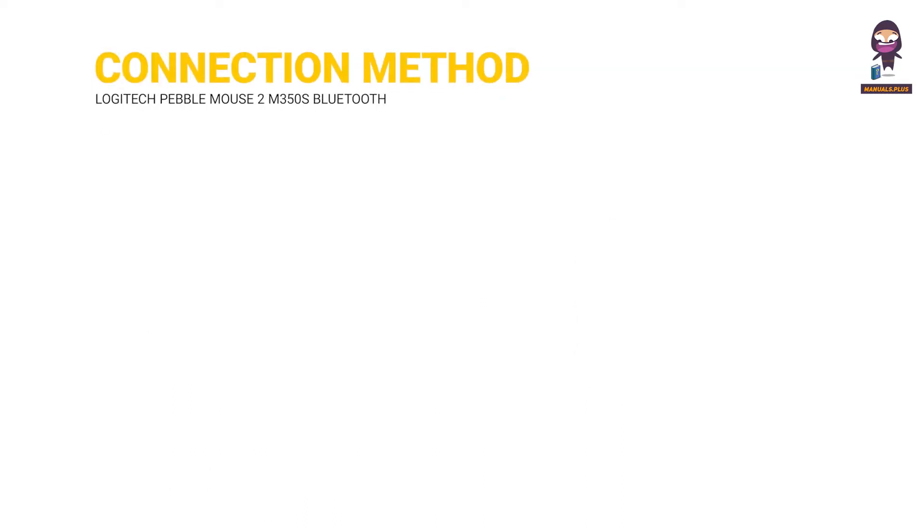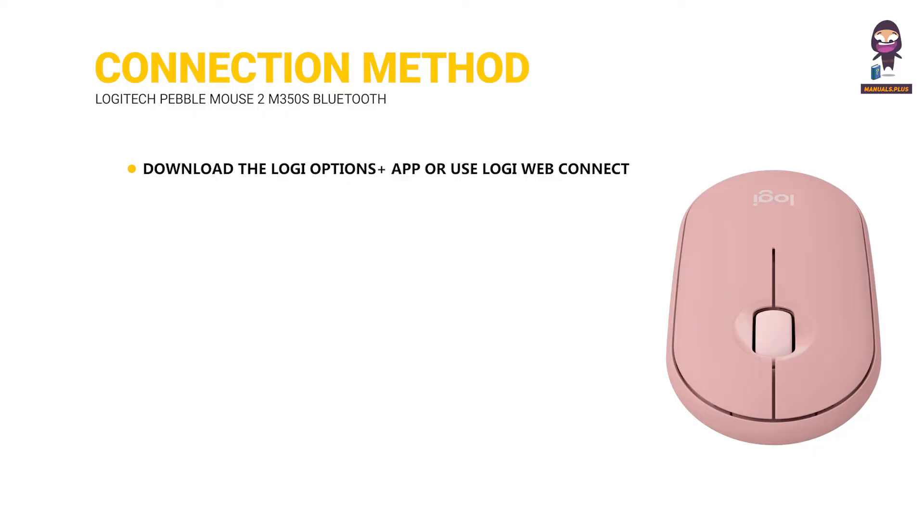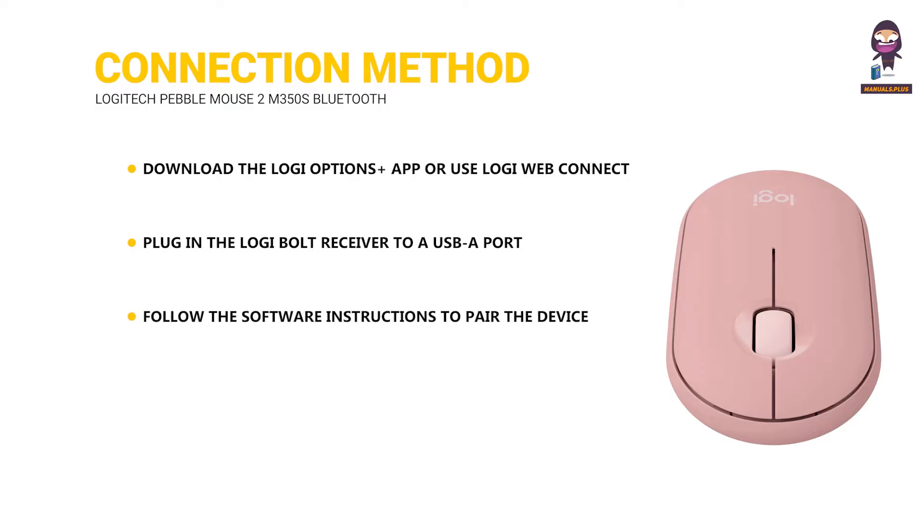Logi Bolt Receiver — Optional Connection Method. Download the Logi Options Plus app or use Logi Web Connect. Plug in the Logi Bolt Receiver to a USB port. Follow the software instructions to pair the device. Explore all features using the Logi Options Plus app.